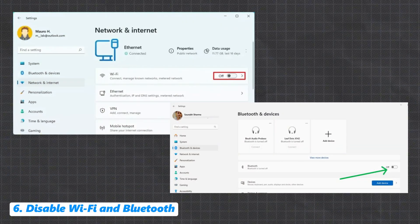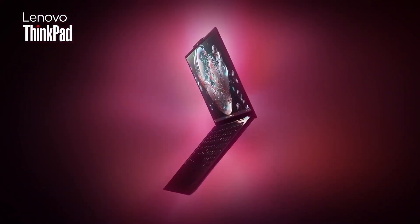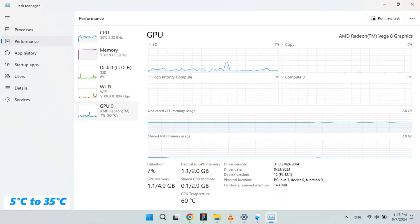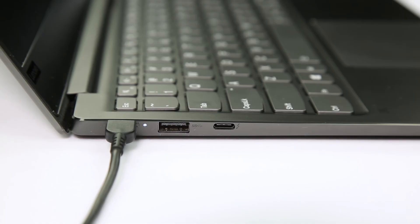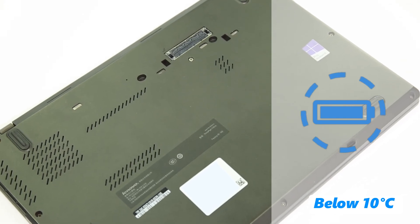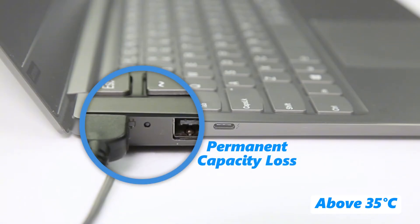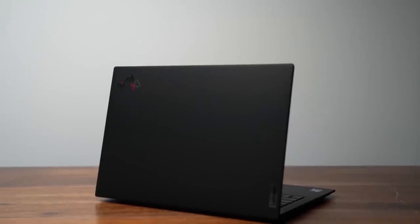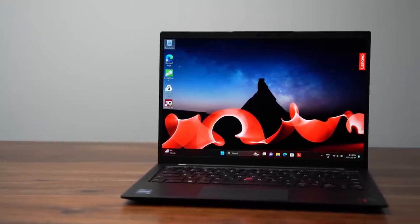Tip 6: Turn off wireless features. Disable Wi-Fi and Bluetooth if you're not using them. Tip 7: Temperature control. Your ThinkPad is designed to perform best within the optimal operating temperature range of 5°C to 35°C. For optimal charging, charge your device when the temperature is between 10°C and 35°C. Charging below 10°C can result in slower charging times, while charging above 35°C may lead to permanent capacity loss. Always aim to keep your device within these recommended temperature ranges.